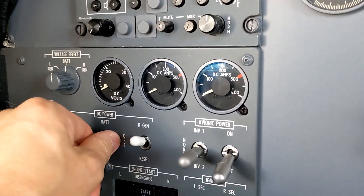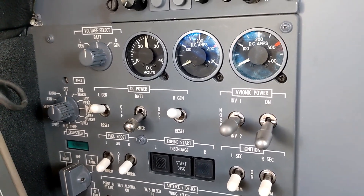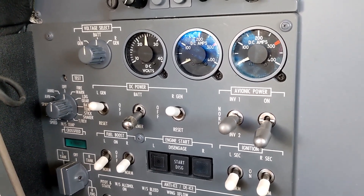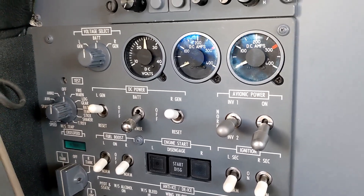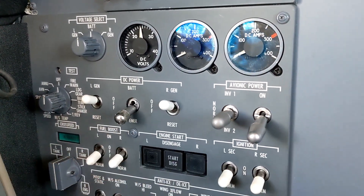To start with, I'm going to turn the Emer bus on and I'll just point out everything that we have on the Emer bus here. Basically here in the Encore, when we turn on the Emer bus to check it, we can see that there's 24 volts on the voltmeter. That's the battery voltage that we're reading.